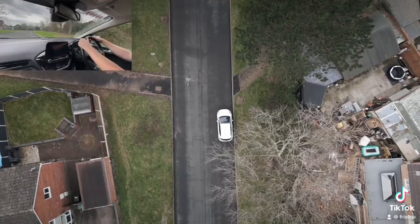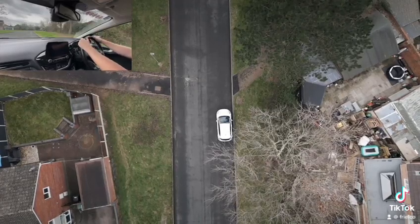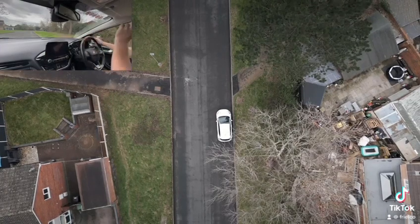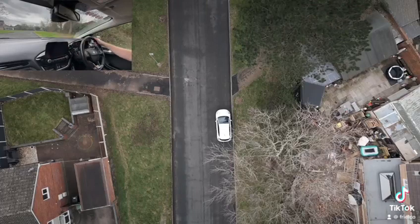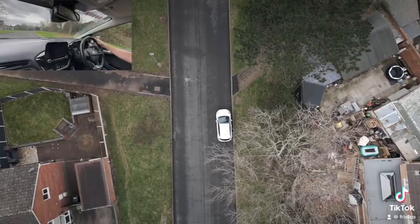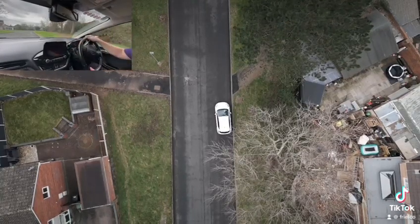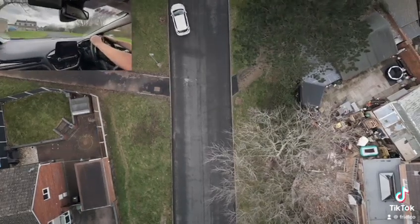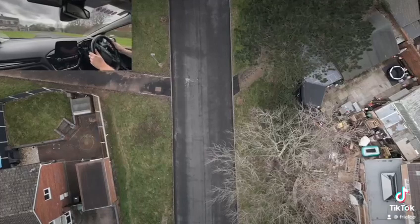That completes the maneuver. They're then going to ask you to move away, so we go into first, get our biting point, do all our observations to make sure it's nice and safe, and then pull away. And hey presto, that's your reverse on the other side of the road.